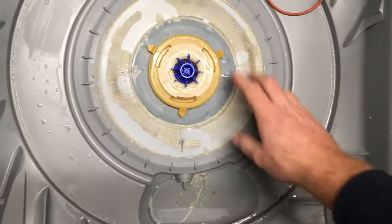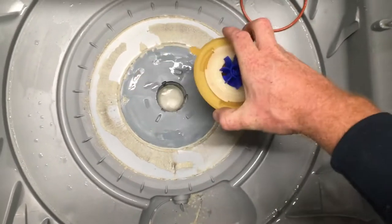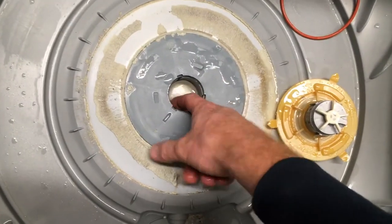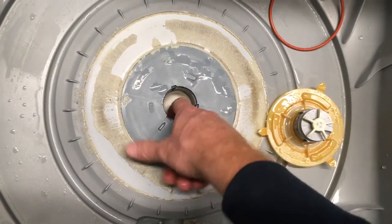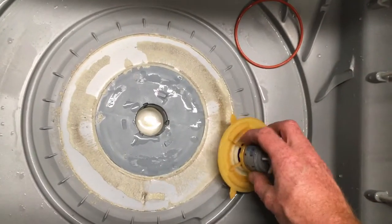Keep the O-ring aside for later. This pump also turns counterclockwise just a little bit and lifts out. This is the actual part of the pump, and at the bottom you might have to be careful about broken glass or a blockage or something like that.